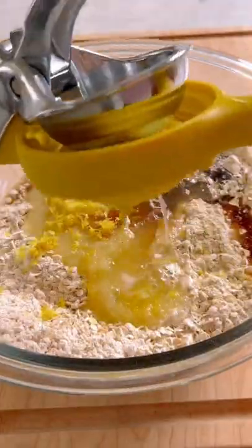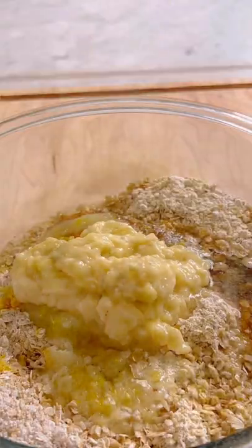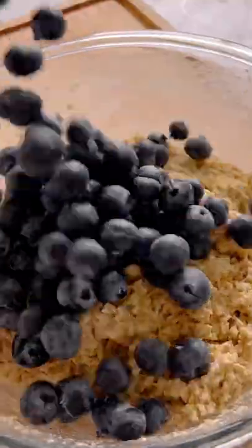In a bowl, you're going to add oats, baking soda, ground flax, collagen or plant-based protein powder, and wet ingredients like applesauce, maple syrup, lots of lemon, a banana, coconut oil, and fresh juicy blueberries.